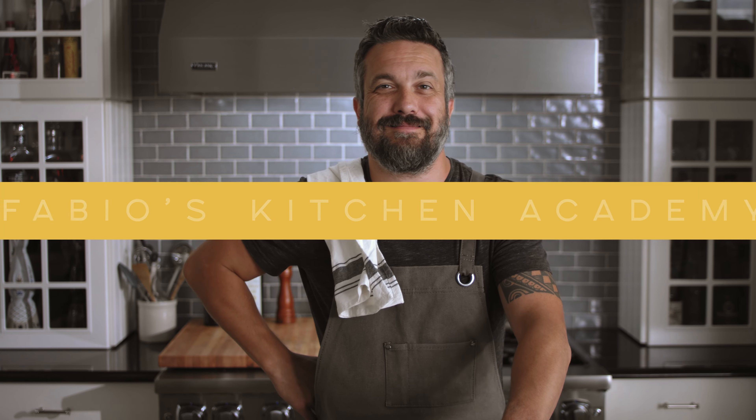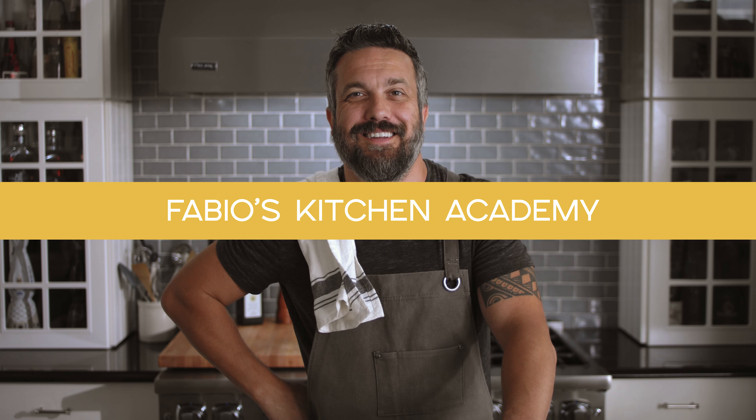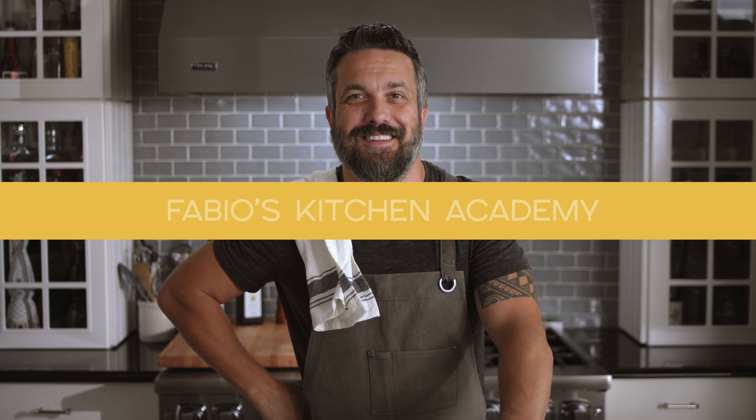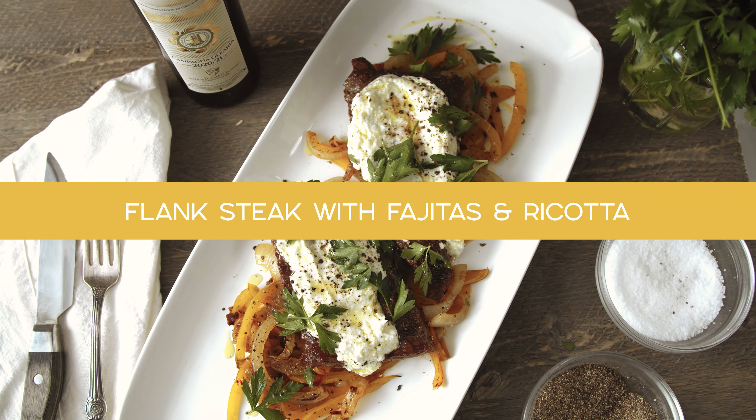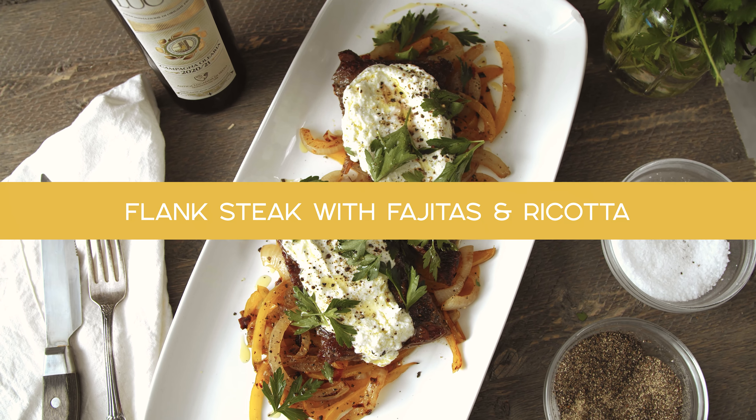Welcome to Fabio's Kitchen Academy — quick recipes for both professional and home cooks. Today: flank steak, creamy peppery ricotta, and sautéed onion and pepper. A great tavern dish, a great restaurant dish, and a great family dinner for your house any day of the week.